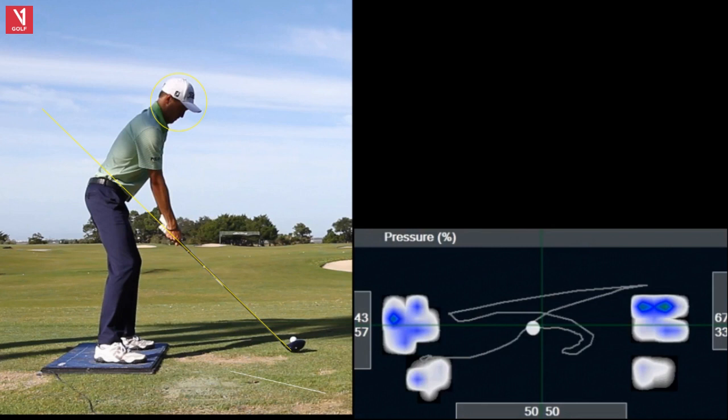Up here we have Justin Thomas, obviously one of the best players in the world — tremendous ball striker, very long hitter. I want to take a look at him with a pressure mat. This is something different I thought we'd do — take a look at his weight distribution throughout his golf swing. Some things you would expect, and then some things that might be a surprise to you.